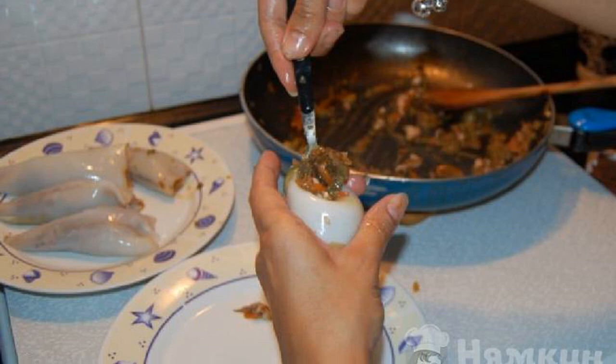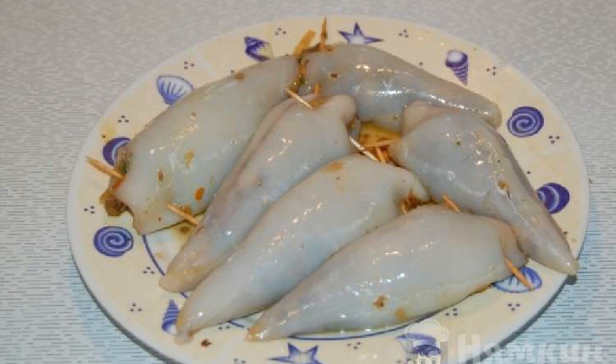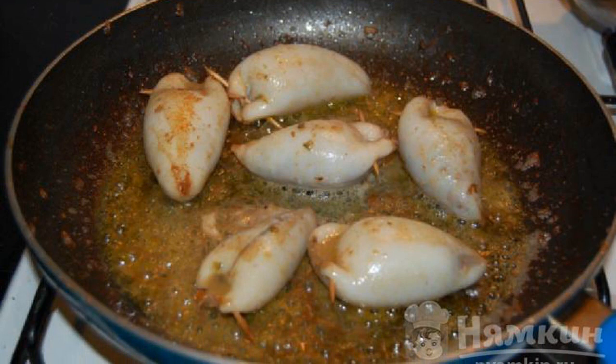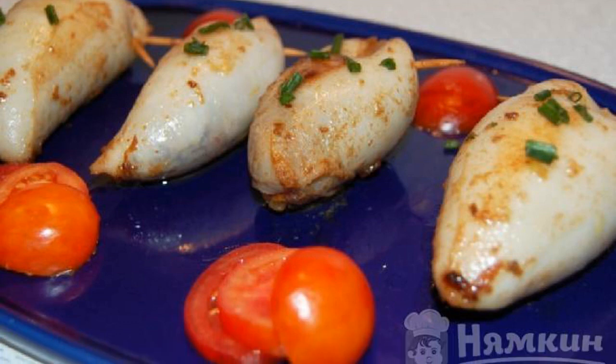When the filling is ready, stuff the squid carcasses with a teaspoon, as shown. Use toothpicks to close the opening. Place the stuffed squid in a frying pan with the remaining oil, add white wine, and stew for 5 minutes. Serve hot. Enjoy your meal!